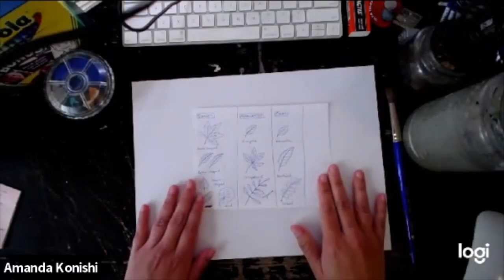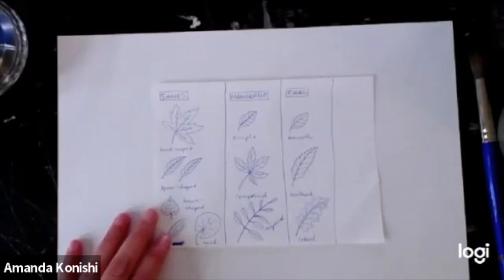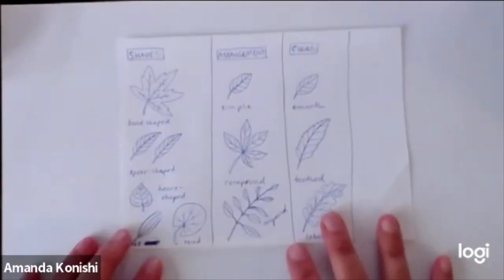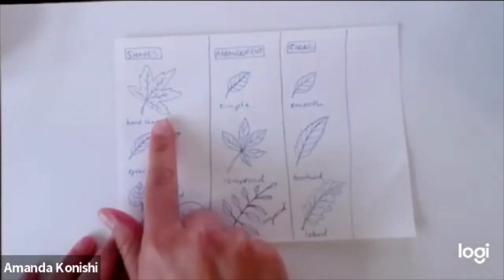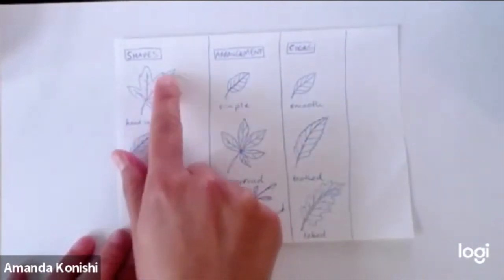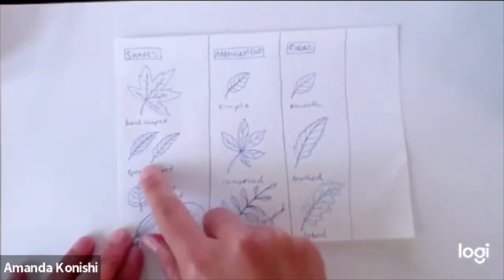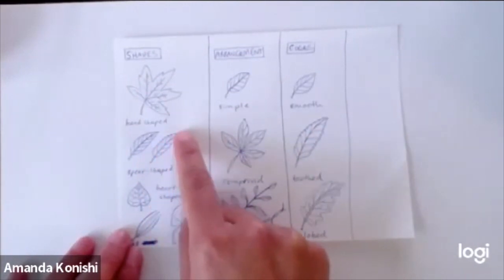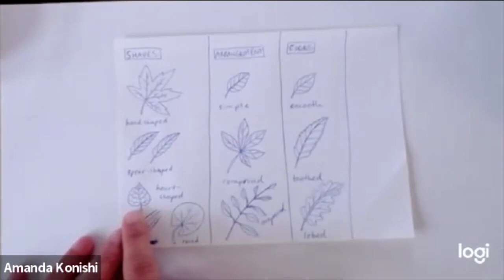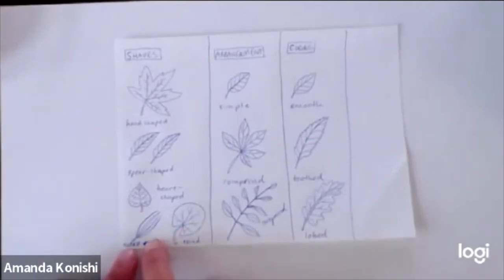I'm going to zoom in so you can see this a little bit better. These are a few different kinds of leaf shapes. Starting over here, there's a hand-shaped leaf which does look like your hand — it has five points that come out from the main stem and the veins go along each little finger. Then there's spear-shaped, which is one long leaf where the veins just go up the side. Then there's heart-shaped for the romantics in us all. Round is like a lily pad — it goes in at the bottom with a little V.